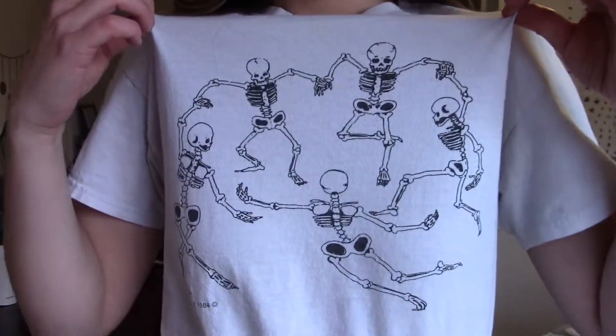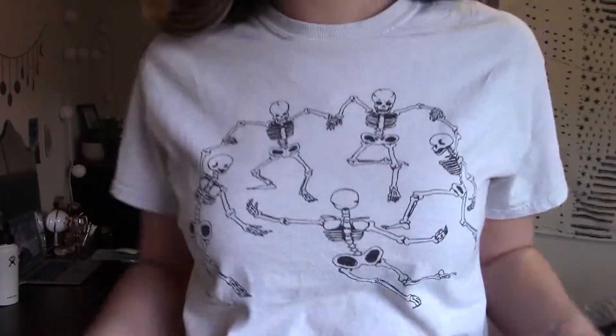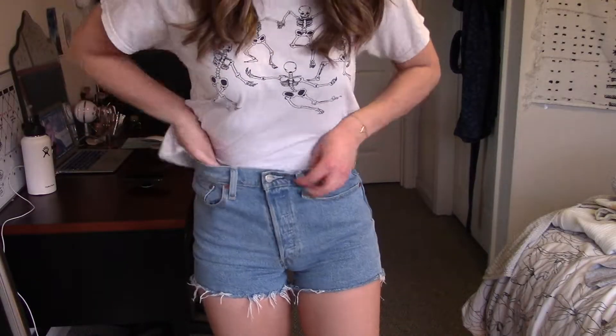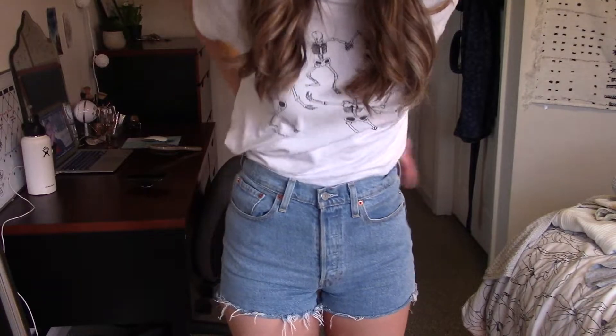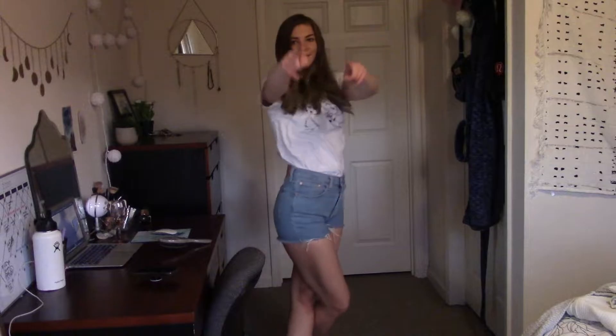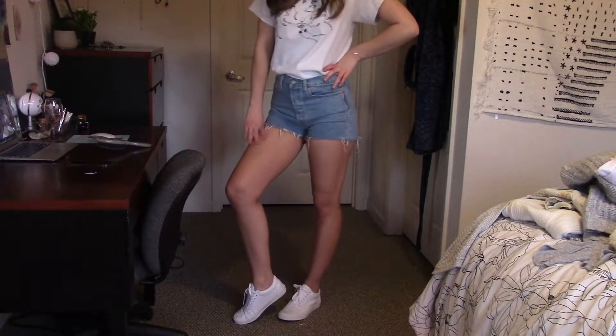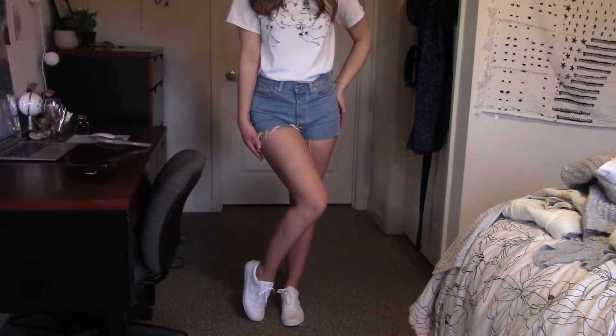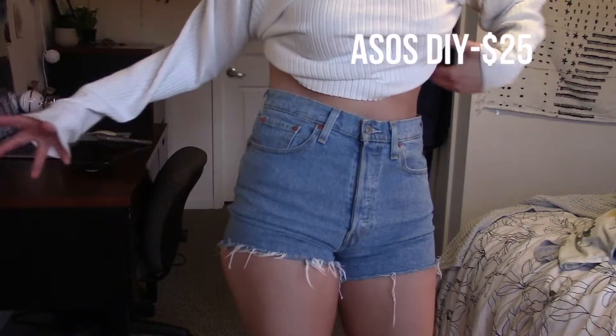Outfit number one is really cute and simple. I just paired these jeans with my skeleton dancing Brandy Melville shirt. I think this shirt is really unique and super cute, and I just tuck it in for a more defined look in the waist — so I don't lose my waist and it just looks a little bit better. I paired it with those white Vans I showed you earlier, a really great staple shoe to have in your closet.